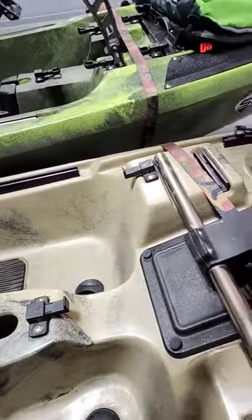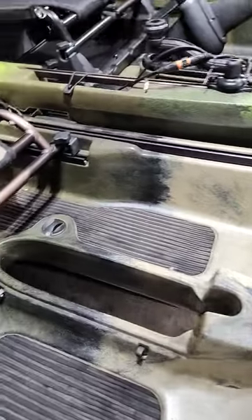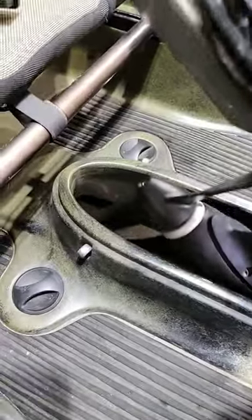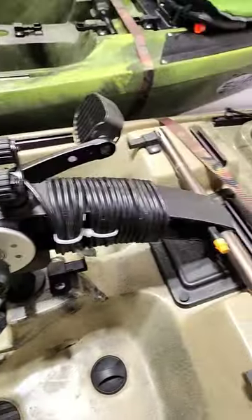Drop it down, take your plate off — plenty of clearance. Should be out of the way of the prop, should work perfectly fine.